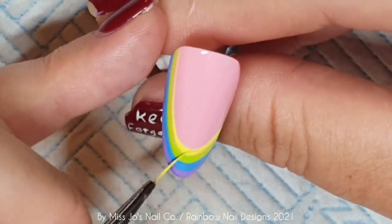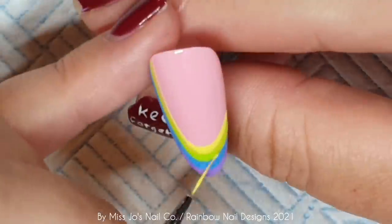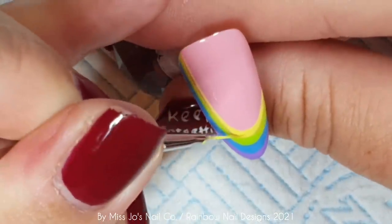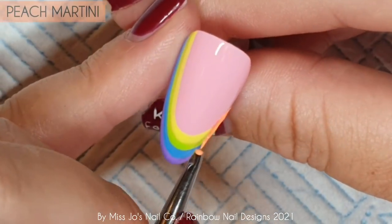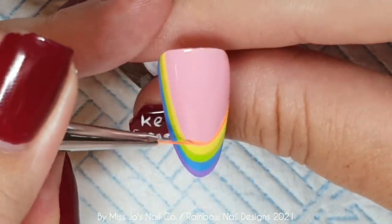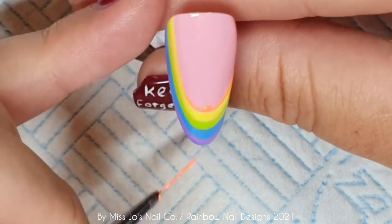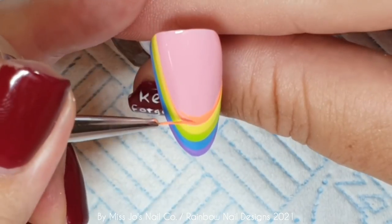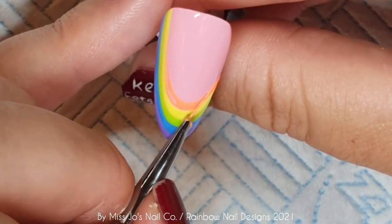Why do I feel like I have to do rainbows? I suppose just because bright summery colours, and a way to get them all on together is to do rainbows. I have got some ideas for other videos — it's just being in the right mood to do them. So this is peach martini and then the pink is flamingo beach, or is it flamingo pink? I'll put it on screen and also put the products in the description box. We've got a lovers and haters today and I've got two haters.